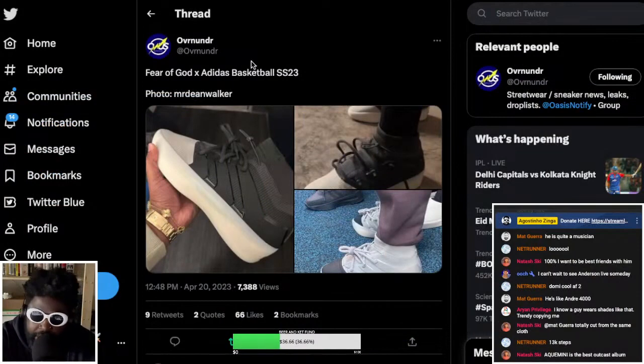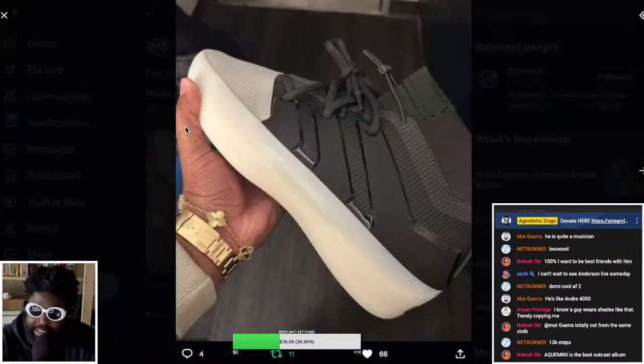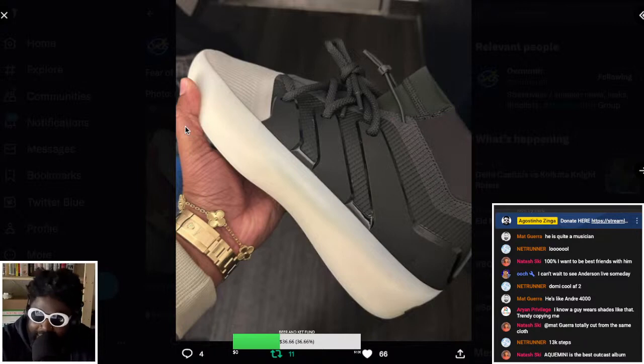To me, although the final shoes look pretty decent, they do look a lot like the Nikes that Jerry Lorenzo did at Nike — the last ones before he left. They also look very similar to some Y3 Adidas designs by Yohji Yamamoto. They kind of look like a hybrid of his last Nike shoe and any Adidas Y3 in terms of overall aesthetic.